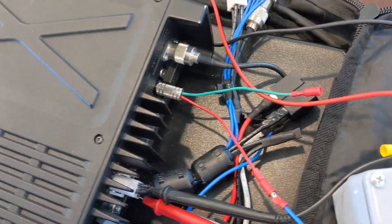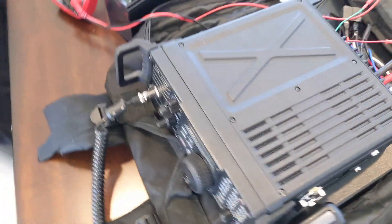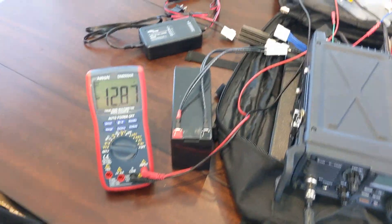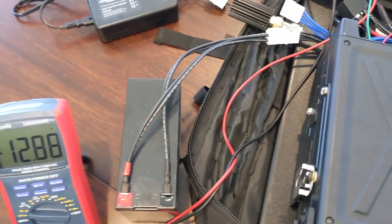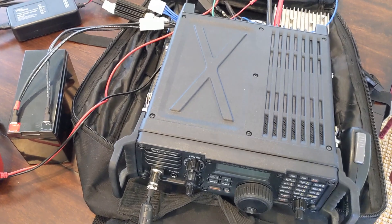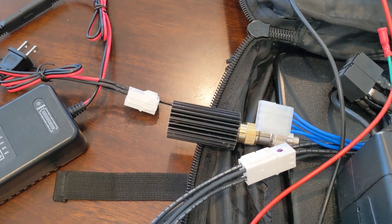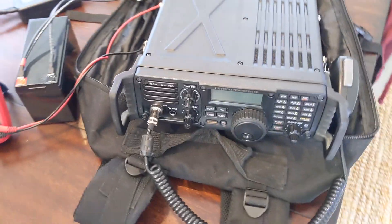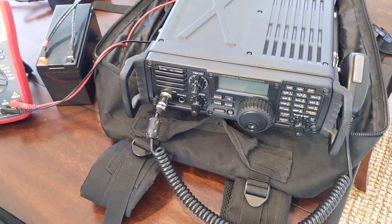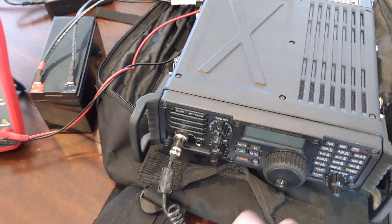Almost all radios have that key amplifier output. This is running on a battery — a 10 amp lithium battery. I can't run the radio at full 100 watts because I'm limited by a 60 watt dummy load.